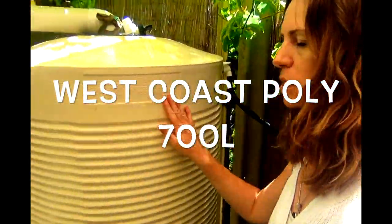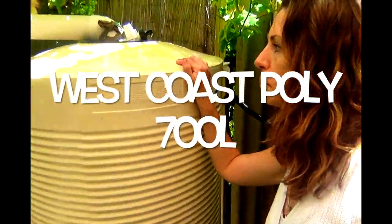There's no problem with those tanks. I joined them to my bigger tank — my West Coast Poly — which is a really good tank. I got it from Bunnings for pretty cheap, around 500 bucks, and I really like it.